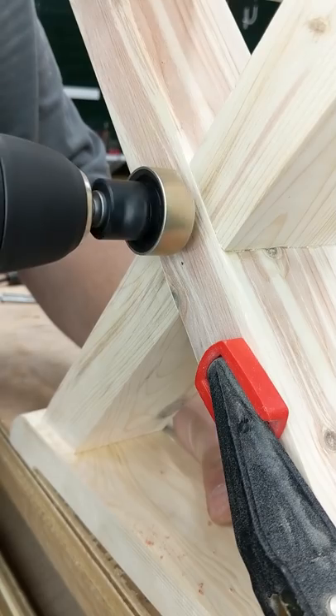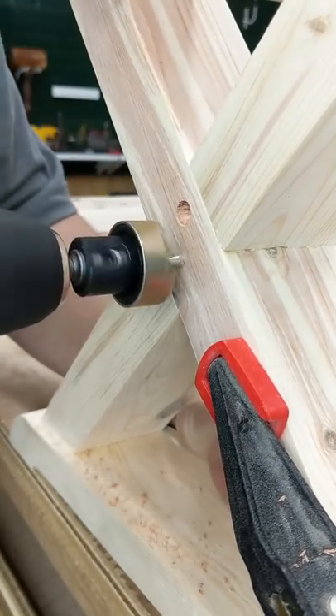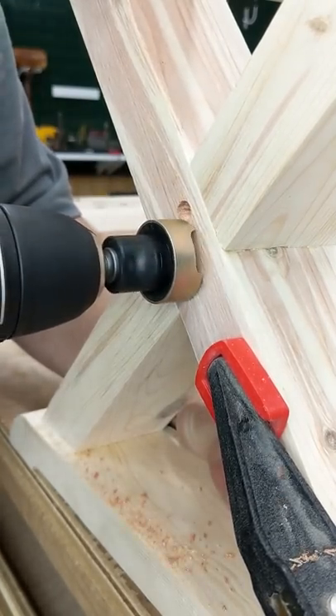I'm using the 55227 Nomar countersink here, set very deep, to go ahead and give me a nice pocket to put these plugs into.